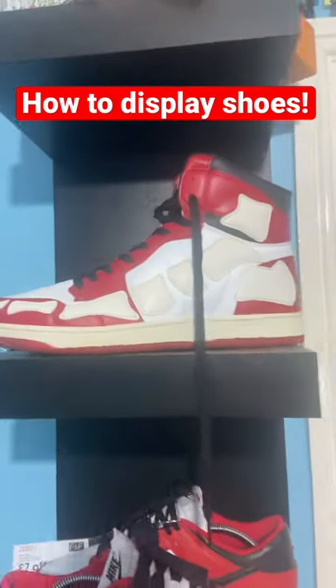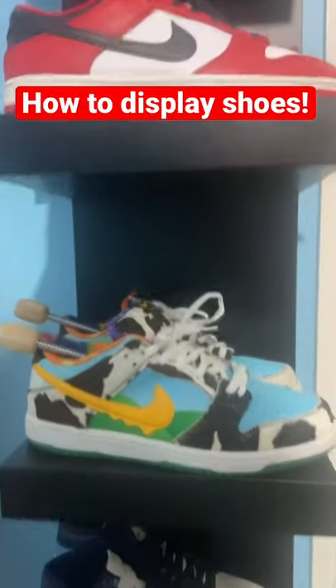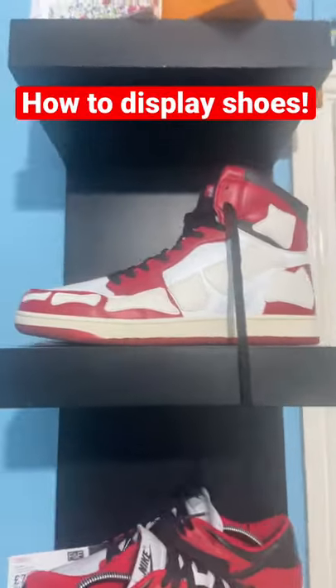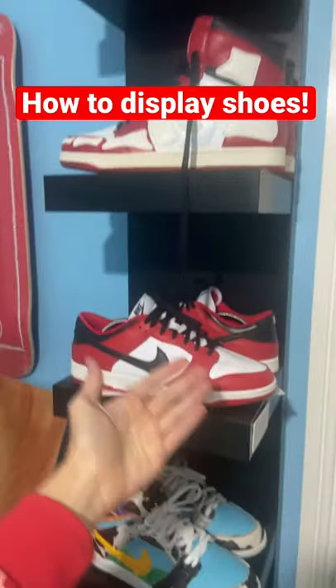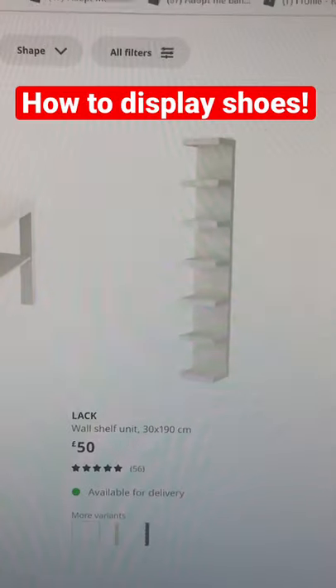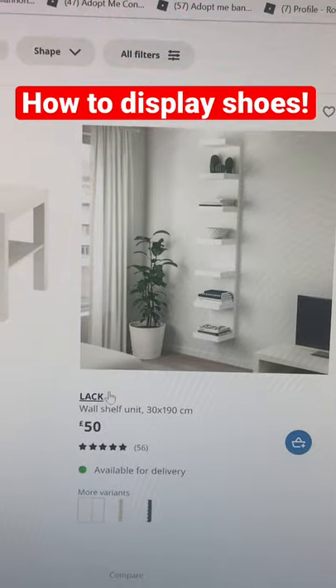This shoe display unit that I'm using right now is actually one of the most commonly used shoe display units by shoe influencers. This is simply from Ikea and you can pick this thing up for around £50. It's really handy and looks pretty cool to me. You can pick it up on Ikea's website — it is called an Ikea Lack Shelf Unit.